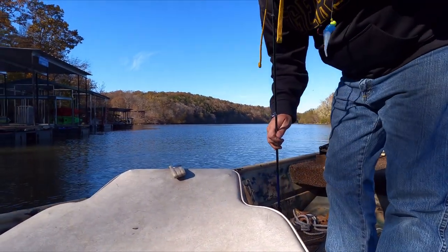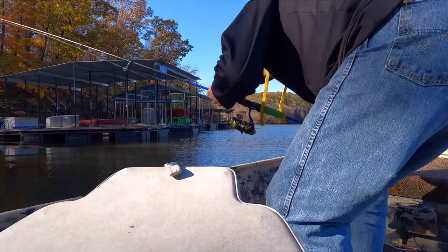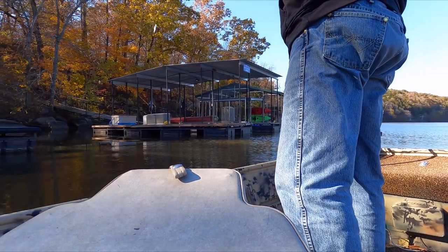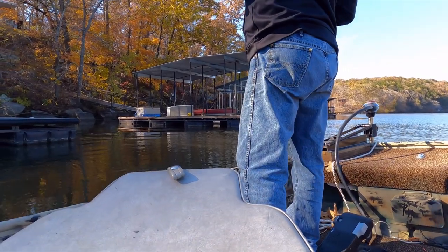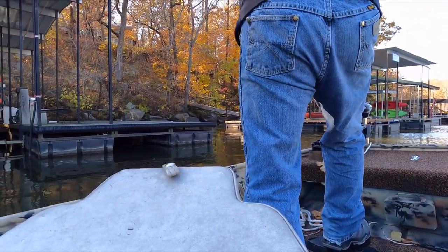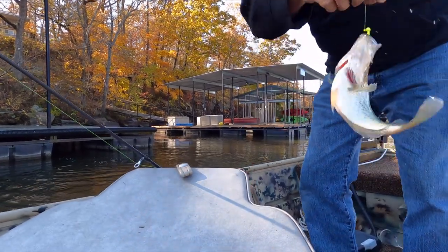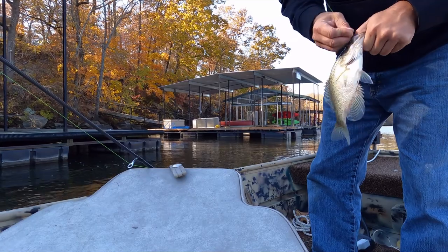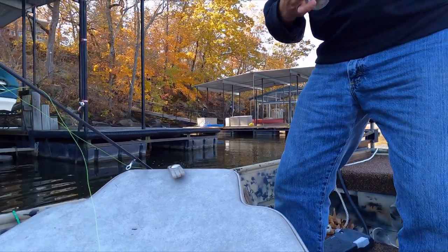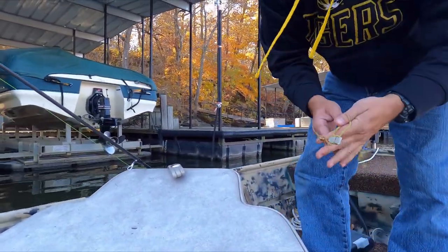Today I'm using a three-sixteenths jig — Bobby Garland Blue Ice. There he is! That's what I'm talking about — make a nice meal down here on Lake of the Ozarks around the 82-mile mark. Fish aren't quite as big down here but we're gonna get a nice little limit. That's three fish in about 10 minutes of fishing.